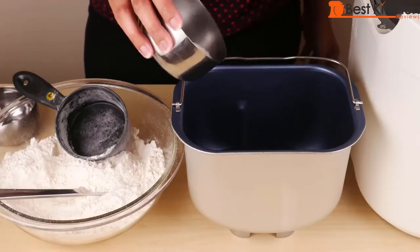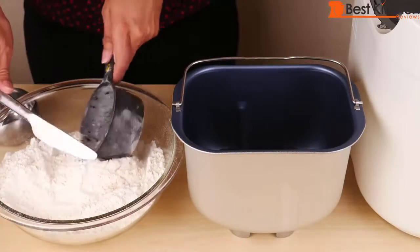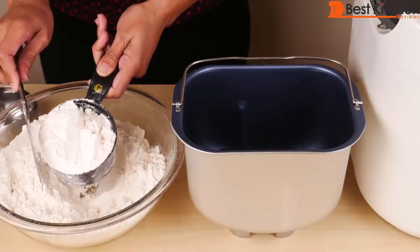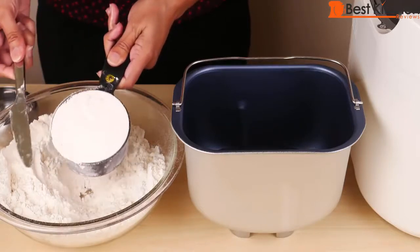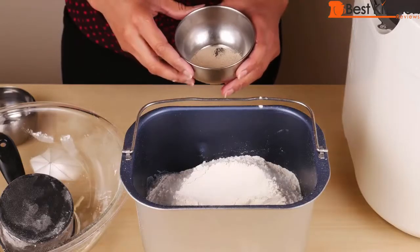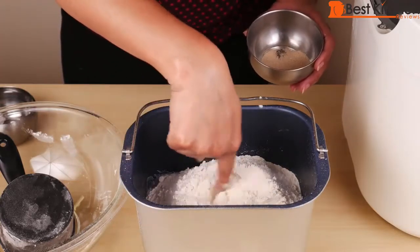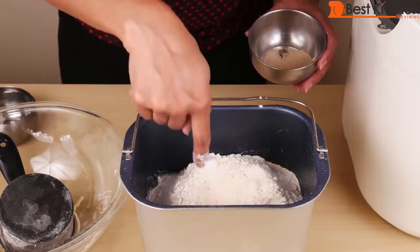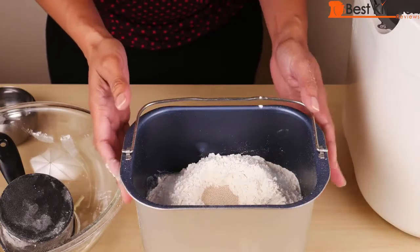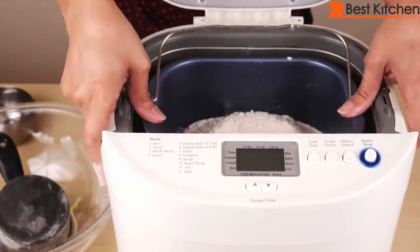Now add all the dry ingredients: one tablespoon sugar, one and a half teaspoons salt, and then 4 cups of bread flour. When you measure flour, just heap it onto the cup and level it off with a butter knife or spatula. Now add 2 teaspoons of active dry yeast. Make a well with your finger in the center of the flour and put the yeast in the middle — the yeast should not touch the liquid ingredients. Now put the pan into the machine, straight down, and push it down.